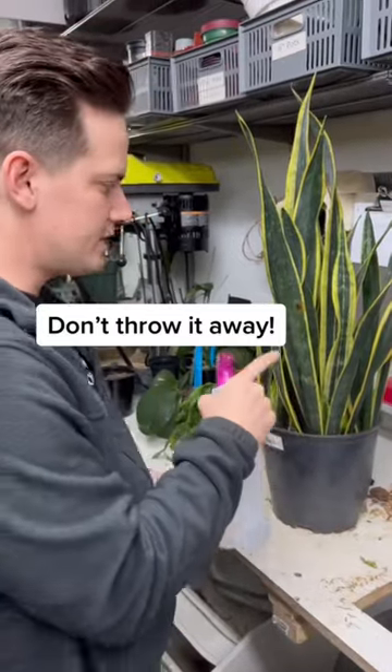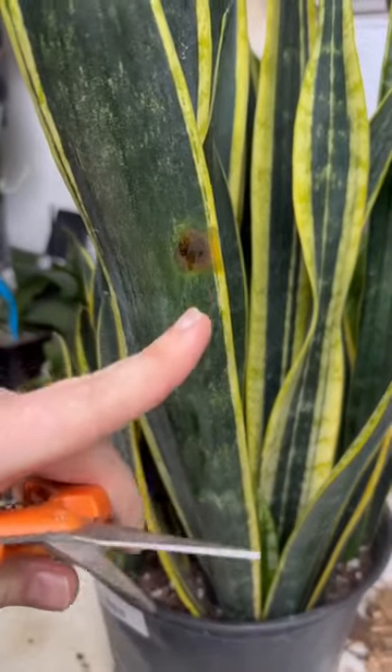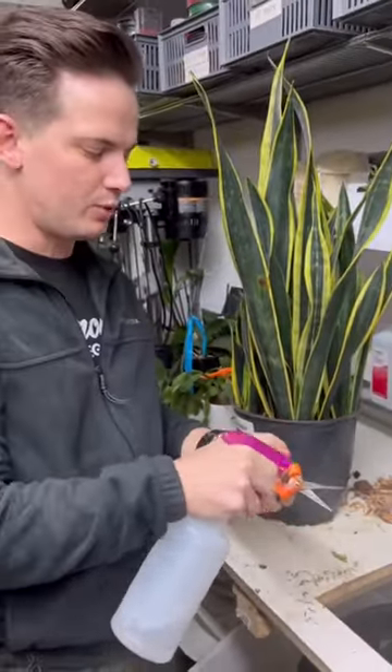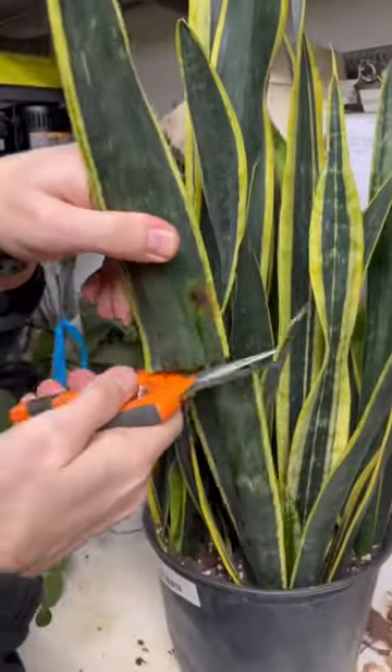The most common problem that we see with snake plants here is a little bit of blight. You can see it's got those nice brown spots. First thing we're going to do is sanitize our pruners — this is a rubbing alcohol. And then I'm going to go about an inch below and just cut it right off.